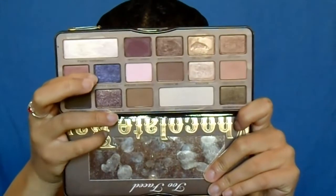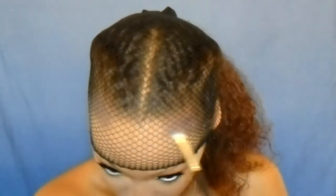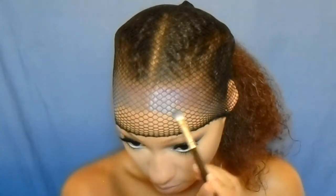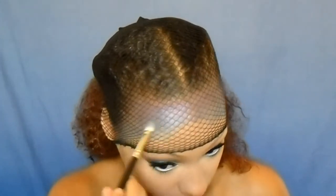Now it's time for the fun part! I'm taking some fishnet tights, cutting a piece and putting it over my head, and I'm going to be creating my mermaid scales. I'm taking that purple eyeshadow and going around my forehead — it's kind of like contouring but with multiple colors. Then going in with different blue shades from my Nautical Collection palette and two Rimmel eyeshadows to blend everything together and give it more of a shiny, scaly look. This is the most fun part of the whole tutorial. Just keep going in with all the colors you can find — you can use yellows, pinks, any color you like to make your scales.